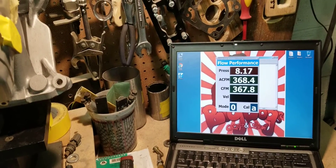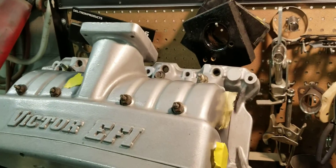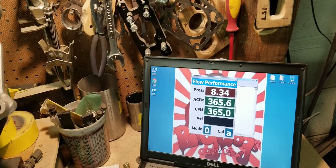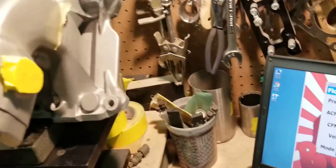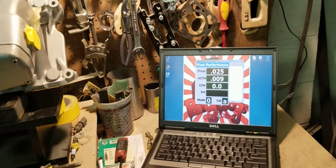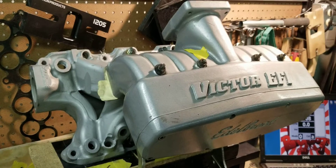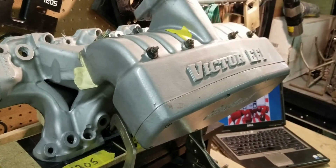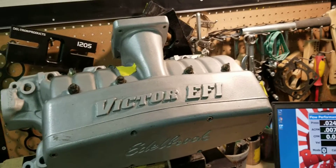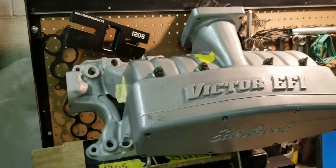So about $367. This pretty much demonstrates our capabilities here at Big Dogs Porting on what we can do for a real reasonable price. Believe it or not, this stage 2 port job on this Victor only cost this individual $250, and it started off — the flow bolted together — at about $270. Now we're at $367 for $250.